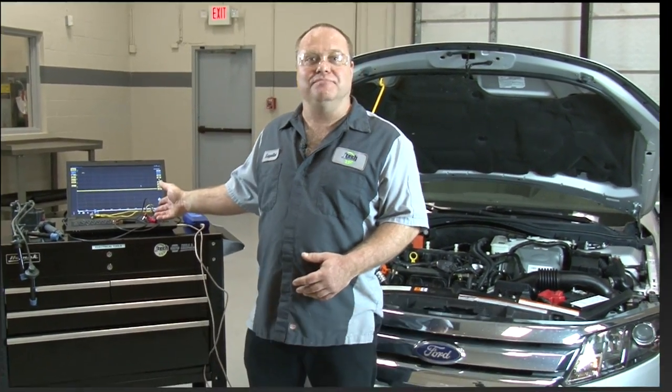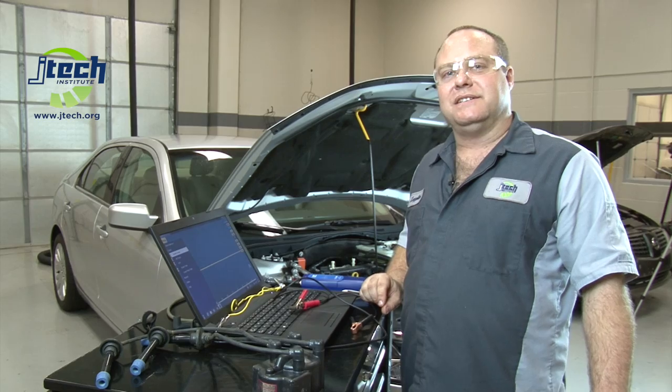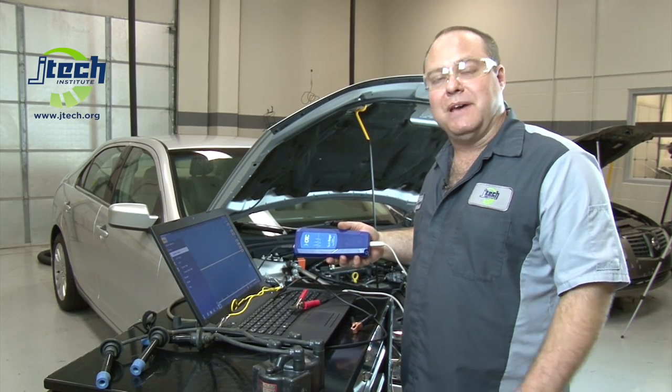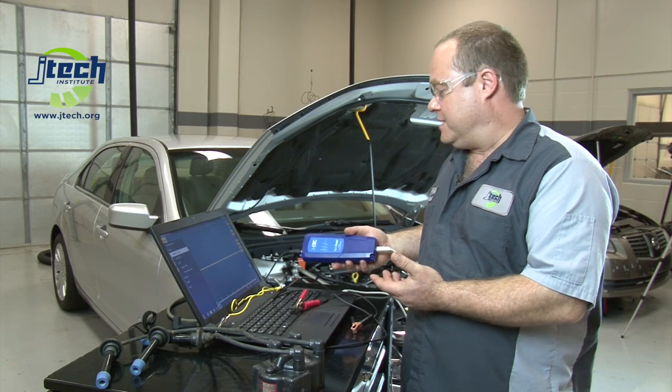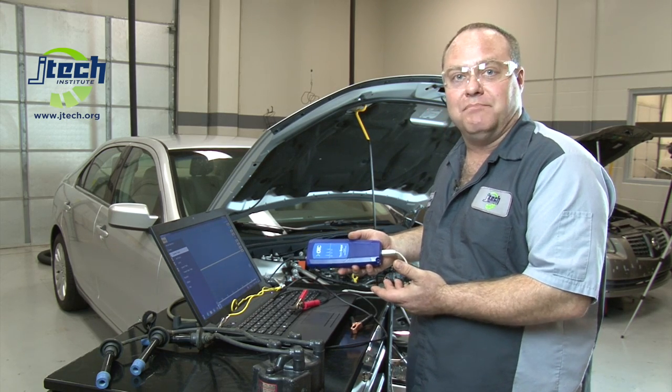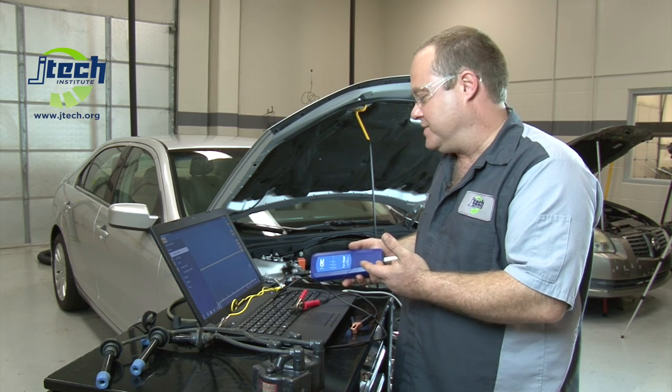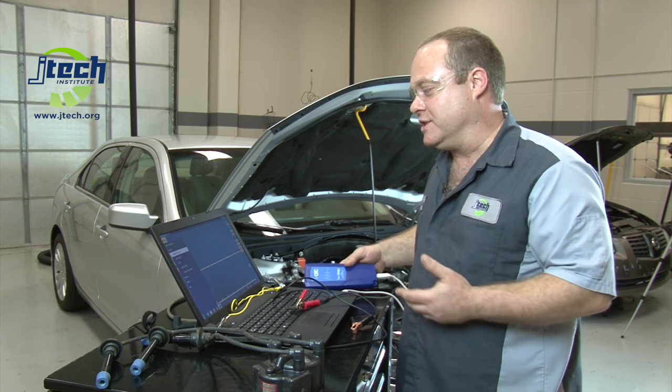Today I'm going to be showing you a few methods for picking up the secondary ignition pattern. The tools we're going to be utilizing today is a PC-based oscilloscope. This one's made by OTC. You can pick these up anywhere from 50, 60 bucks all the way up to several thousand dollars, just depends on your budget and your requirements. Today this two-channel scope will work just fine.